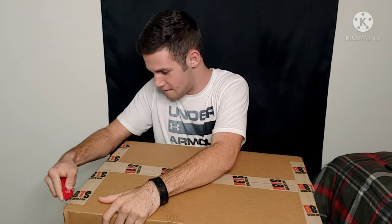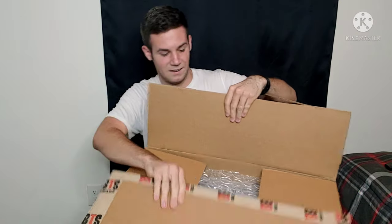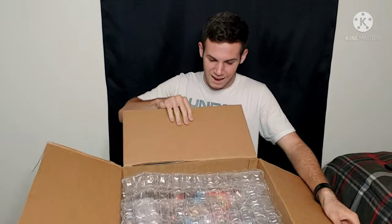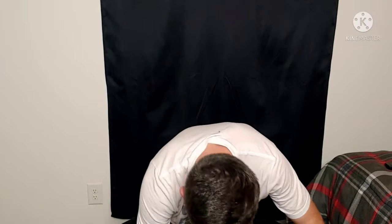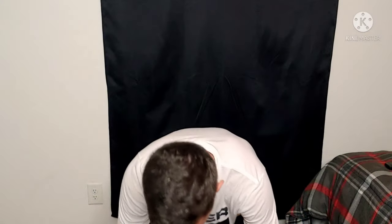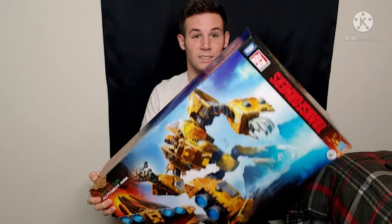Let's go ahead and slice this open. This box is ginormous, and the figure fills out the entirety of it. Some nice bubble wrap and a little card from BigBadToyStore.com. Here we have the Transformers Kingdom War for Cybertron Trilogy, Autobot Arc. This is awesome.